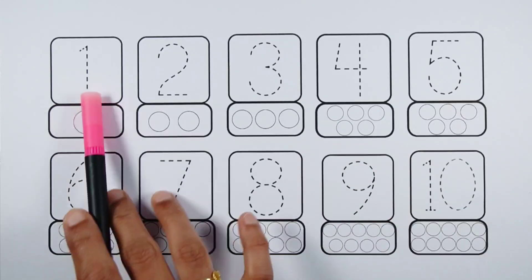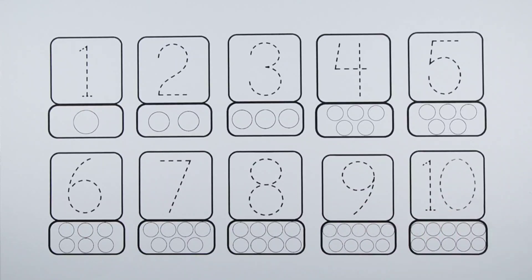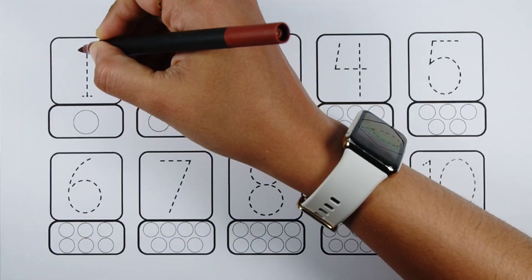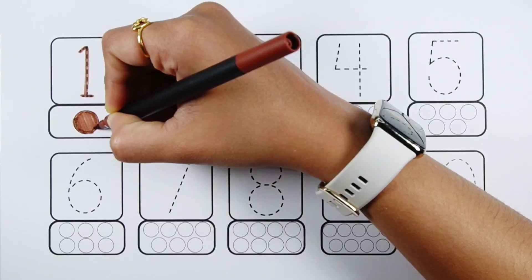Let's learn to count the numbers. One, two, three, four, five, six, seven, eight, nine, ten. Number one - one ball.